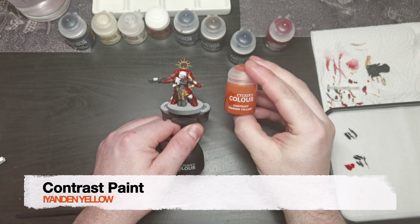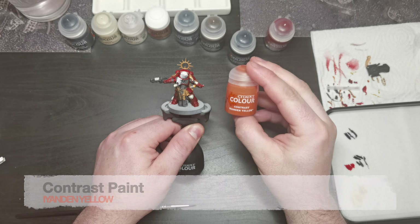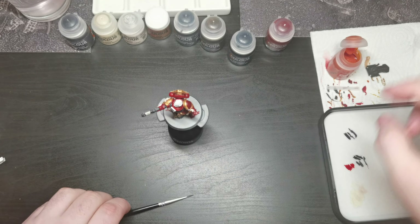I used contrast paint High Contrast Yellow to paint the helmet and the armor plate on the chest, as well as the coil on the gun.